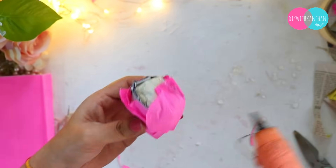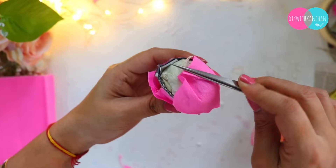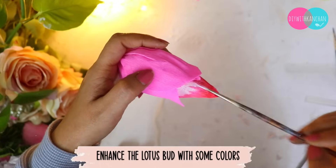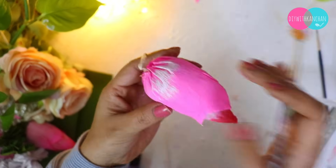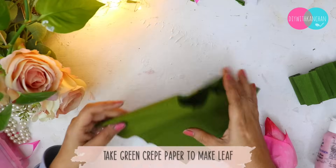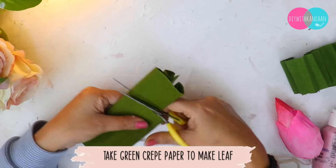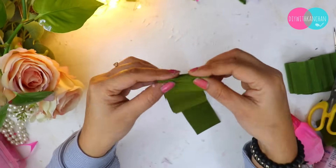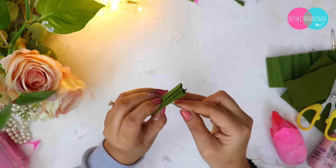Hot glue is much better to use here rather than regular glue, which would take a lot of time. Then I have to color it to look absolutely like a real kamal full shape. On the top I have put green color using the same crepe paper — it moves very easily. If you don't have crepe paper you can take any paper, even a foam sheet works.